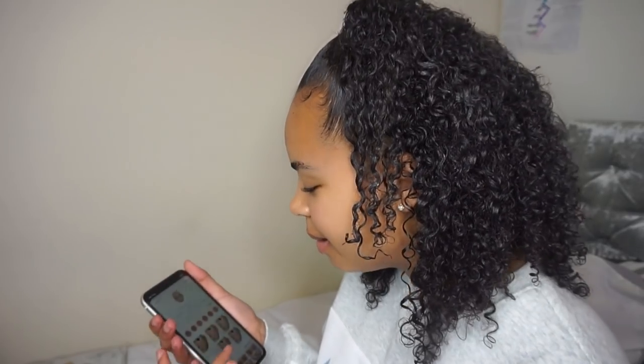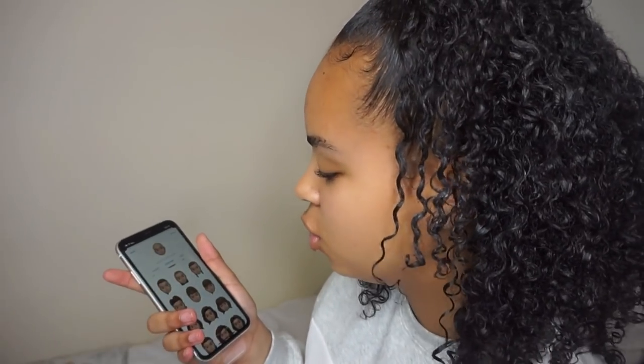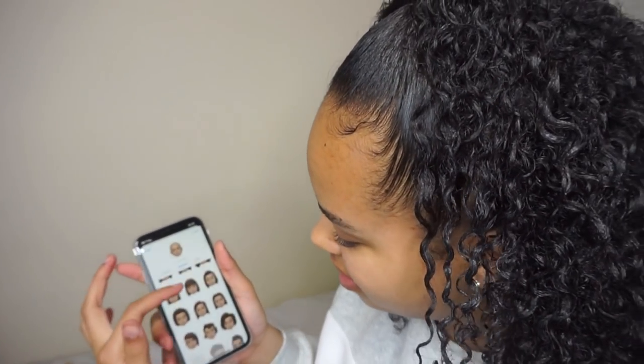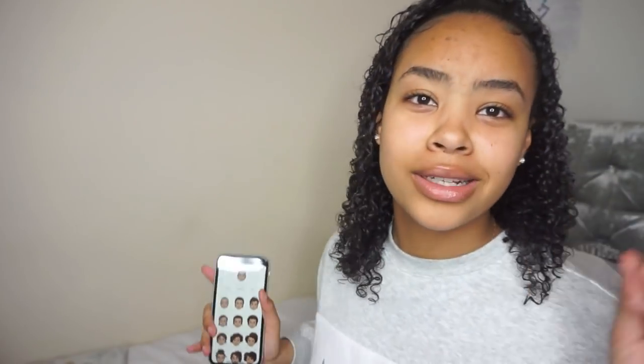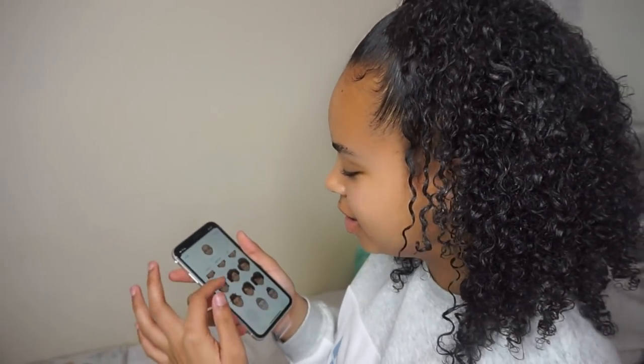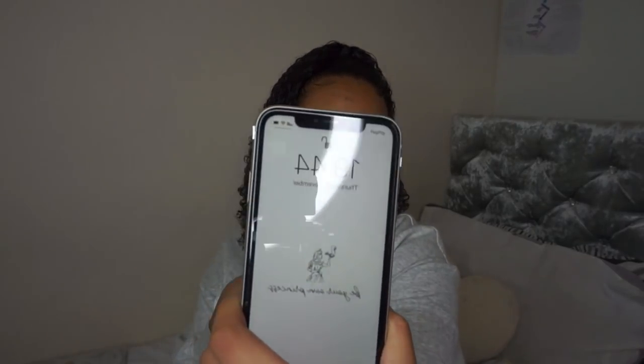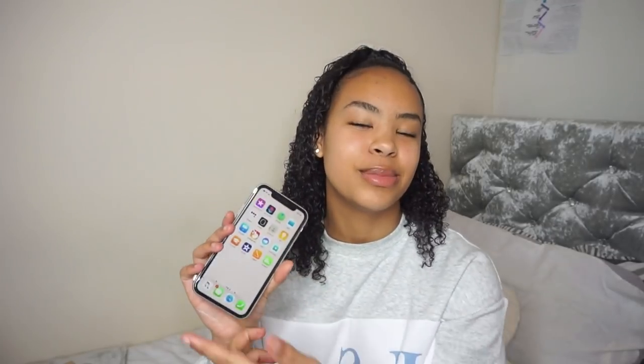It says to set up Memoji — that's so cute. Does anyone even care about setting up Memoji? These hairstyles are just not me. The plastic film is making it hard to swipe, it's getting squeaky. My lock screen looks kind of cute — it just says 'be your own princess' because my name's Diana, and my wallpaper says 'good vibes only.'